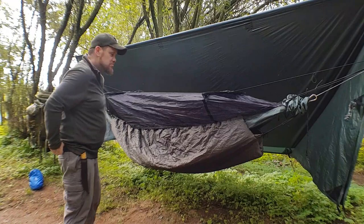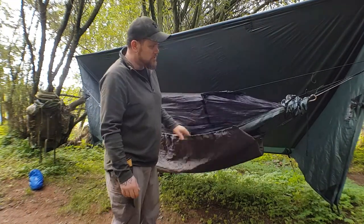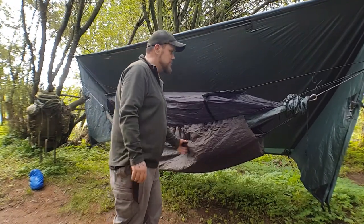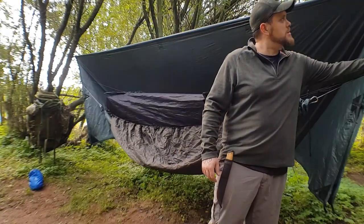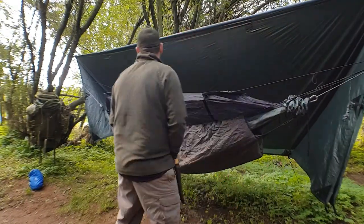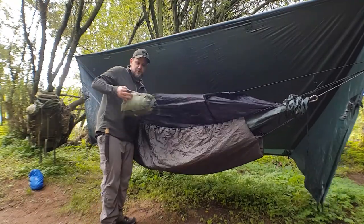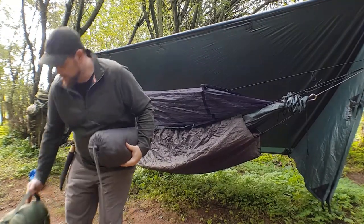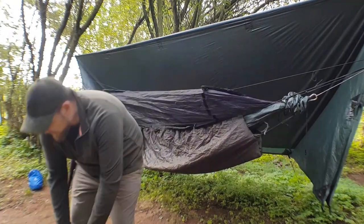So there we go guys, basically set up. Got my normal setup — DD Hammock, snug-pak underquilt, just got it on some suspension with carabiners here, just to make it easy. What I'm going to do now is use my sleeping bag — I've not got my big military sleeping bag out. To be honest, I don't really like sleeping bags in hammocks; it's kind of annoying.